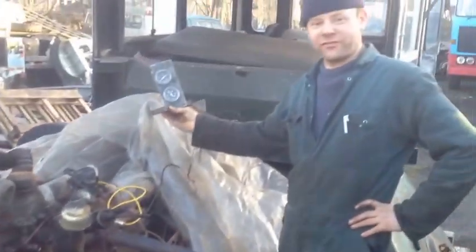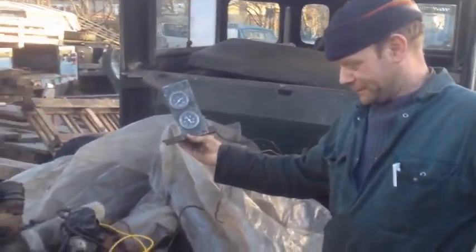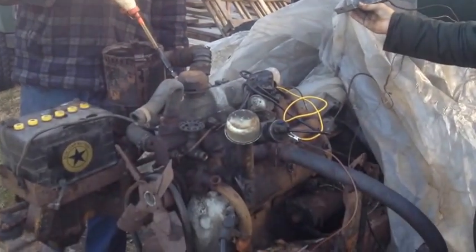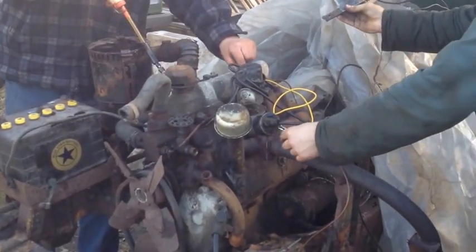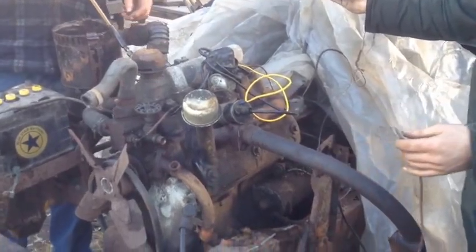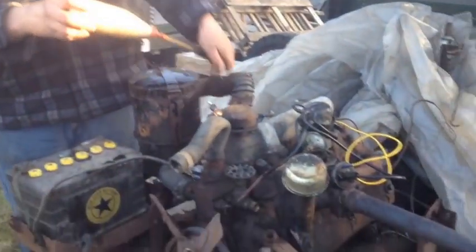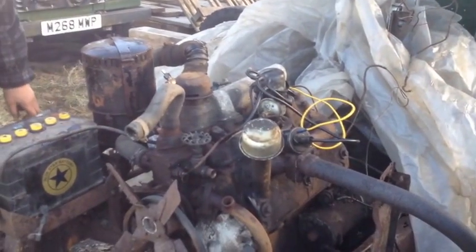British engineering at its finest. The 107 restoration continues. Ta-da!